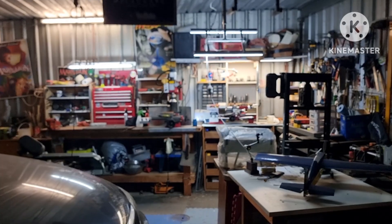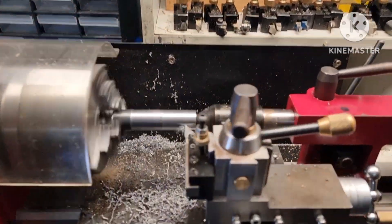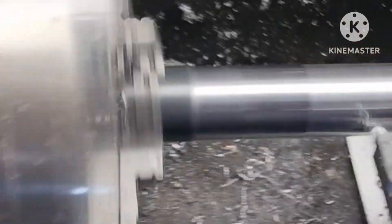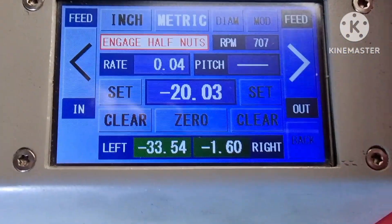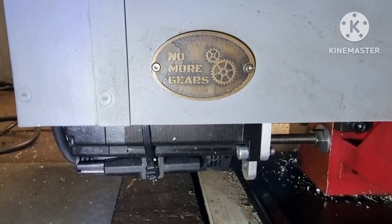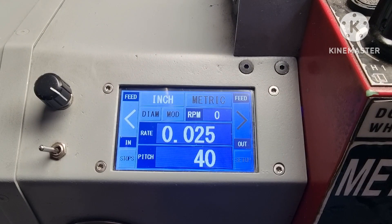Lights and action. After many months of constantly pestering my electronics friend to help me make an ELS, he eventually gave me a list of what bits to buy. I made the brackets and case to house the components, and he wired and programmed the unit.